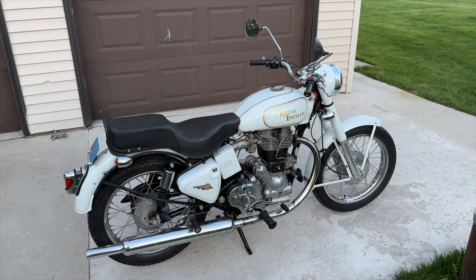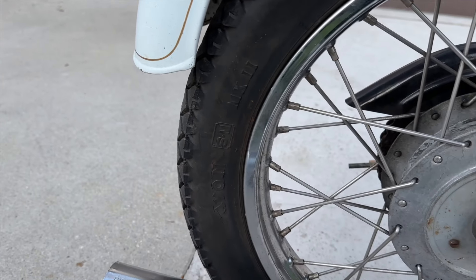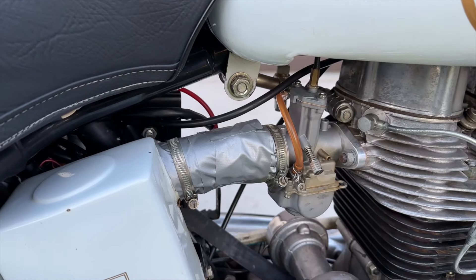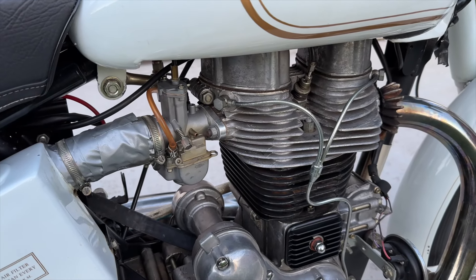This is my 2001 Royal Enfield Bullet that we're finally going to be doing some work on to get it back onto the road. In this video we're going to be fixing the flat tire in the rear and a couple other miscellaneous parts that over the years we just never ordered — things like the boot on the carburetor that's sealed with duct tape, and also the transmission needing to be adjusted after a service we did previously.